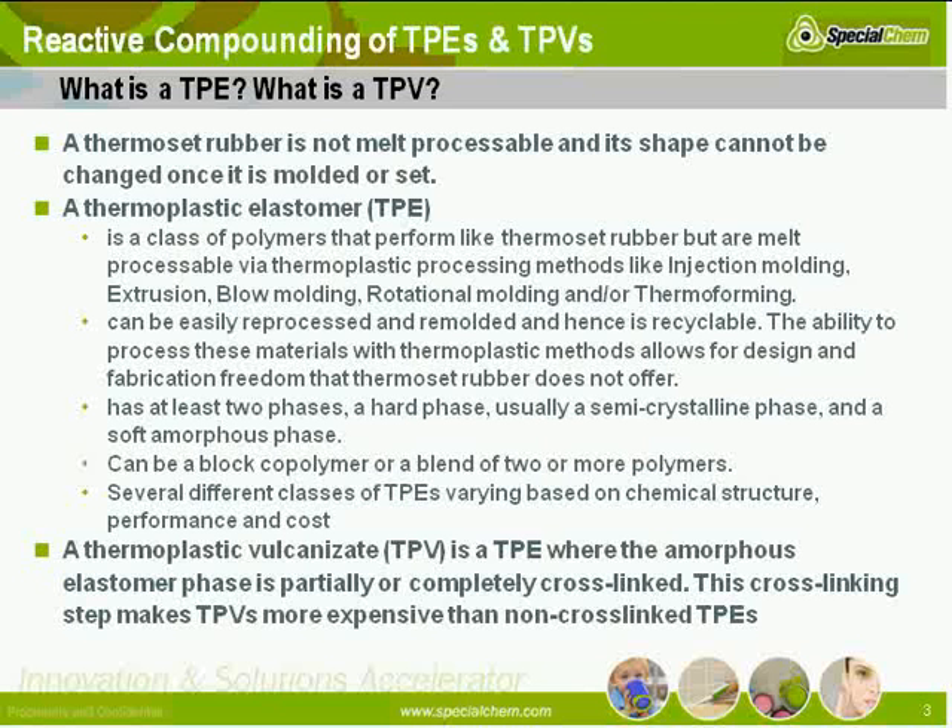A thermoset rubber is not processable. Its shape cannot be changed once it's molded or set. Whereas a thermoplastic elastomer is a class of polymers that performs like a thermoset rubber but in terms of processing it is like a thermoplastic. So it can be processed with any of the traditional thermoplastic processing methods that are listed. It can be reprocessed, remolded, recycled. The ability to process this allows the design and fabrication freedom that thermoset rubber does not.